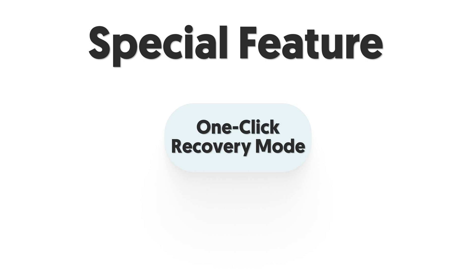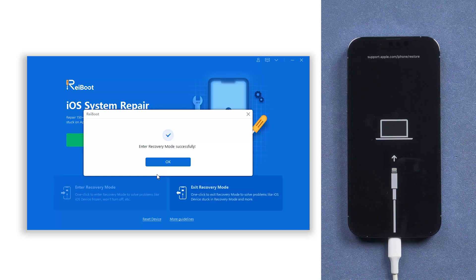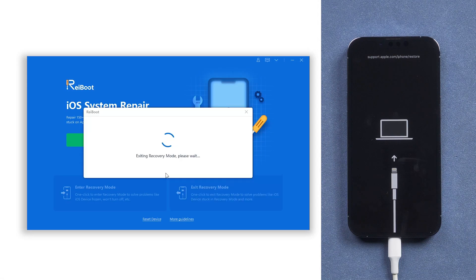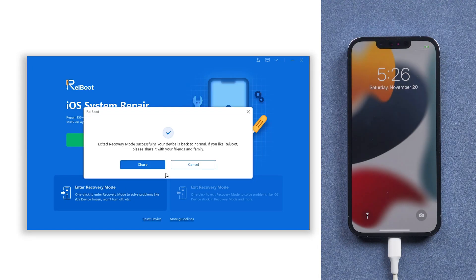Now I'm going to introduce you to the special feature of Reiboot: one-click enter/exit recovery mode. Just one click, and your iPhone will get into recovery mode — no need for manual operation. And it is a free function. With another one click, your iPhone is out of recovery mode. It's a very convenient function for iPhone users.